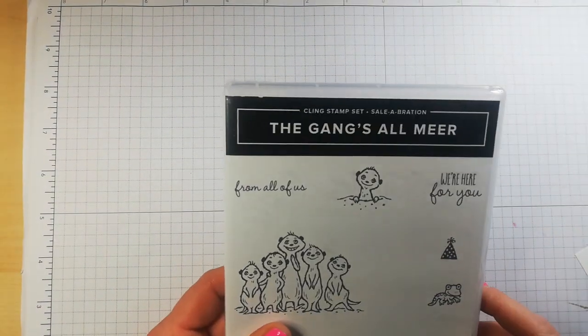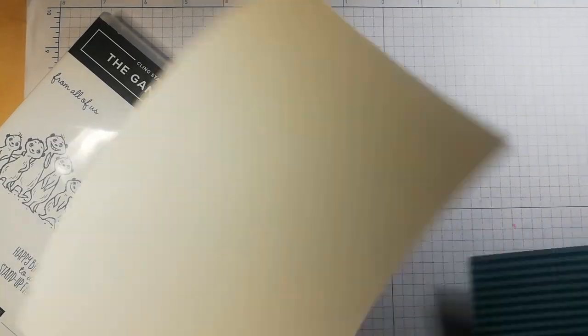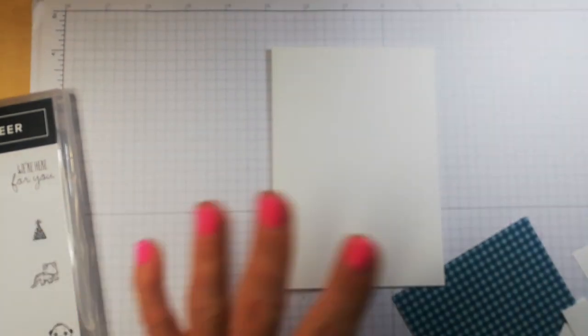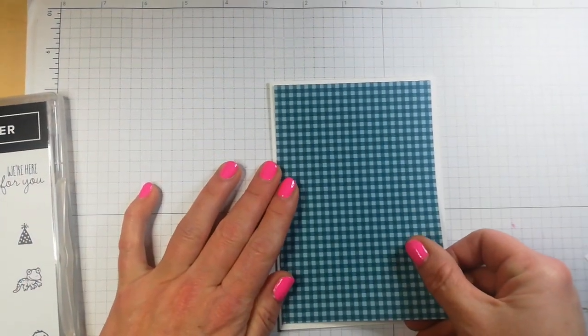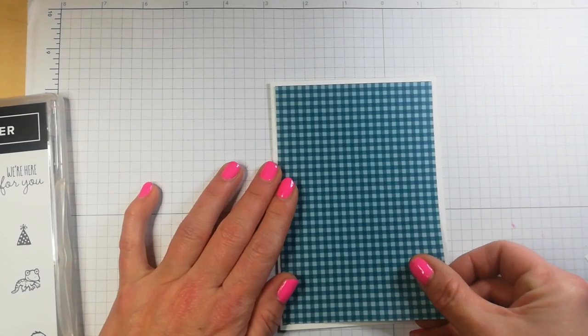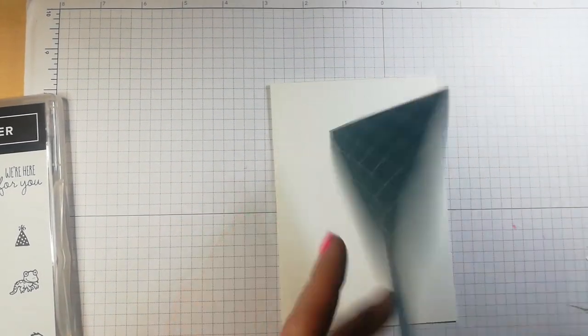A little special project we're going to make using the Gangs All Mirror. Now what I've decided to do is I have a card base, standard size. I also have a piece of Pretty Peacock Designer Series Paper that's available in the annual catalogue.